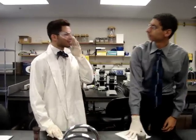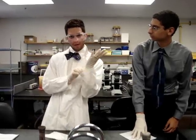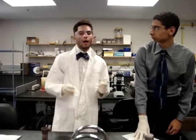I noticed you're wearing goggles and gloves, Dr. Bill. Are there risks with using this wipe? Yes, Earl. With prolonged exposure to these chemicals, you are going to have to wear goggles and gloves. With this wipe, we can clean the world. However, it should not be used as a diaper wipe, on skin, or for personal cleansing.